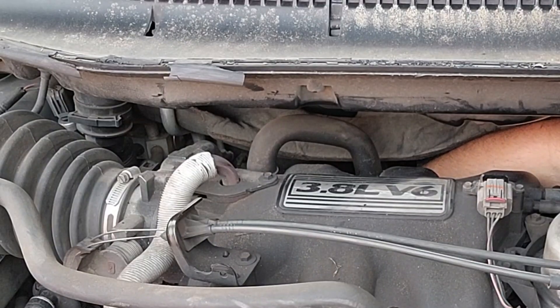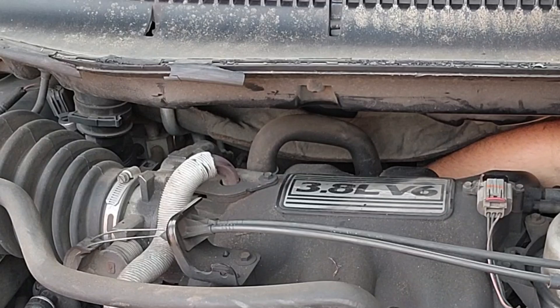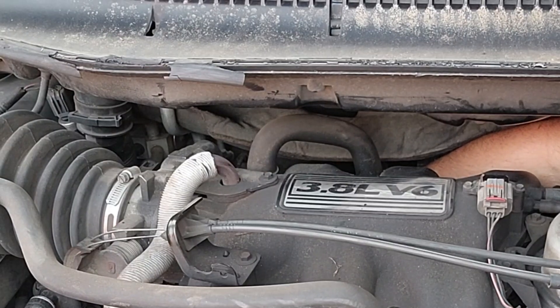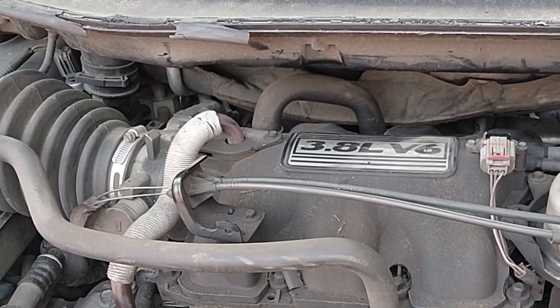I'm threading in the very far passenger-side plug by hand to make sure it doesn't get cross-threaded. You just kind of have to remember where the old one came out of — poke around in there a little bit with your finger and get it started. There we go, I got it started. Now I'm going to run it up with the torque wrench and tighten it down.